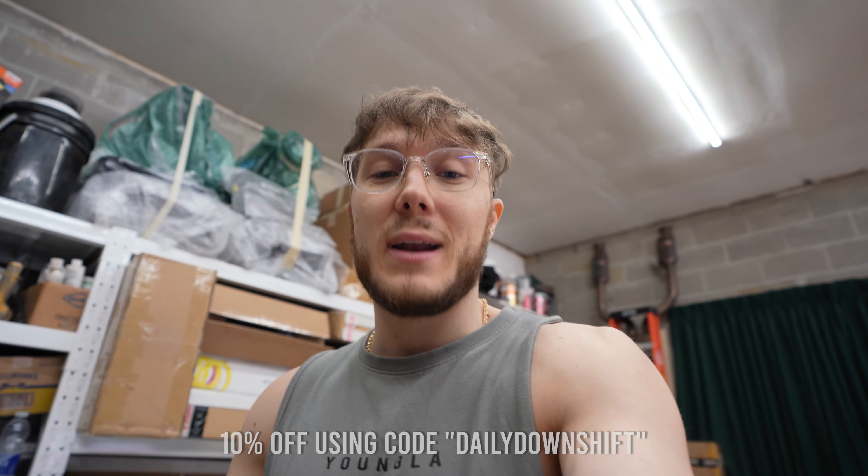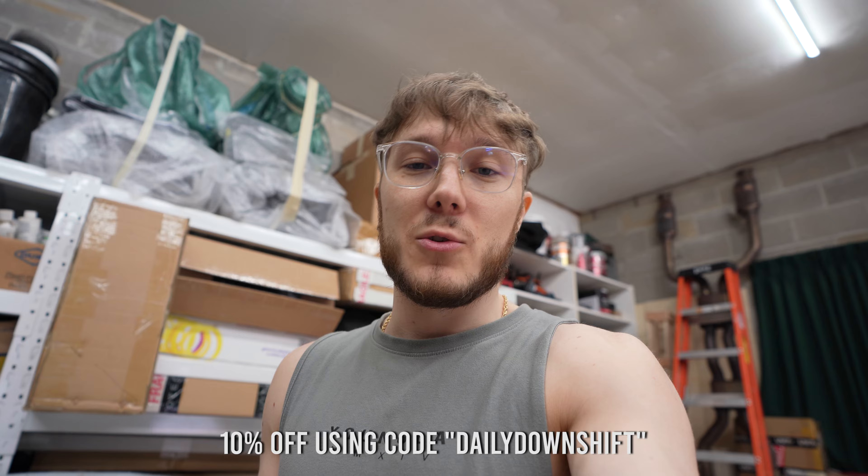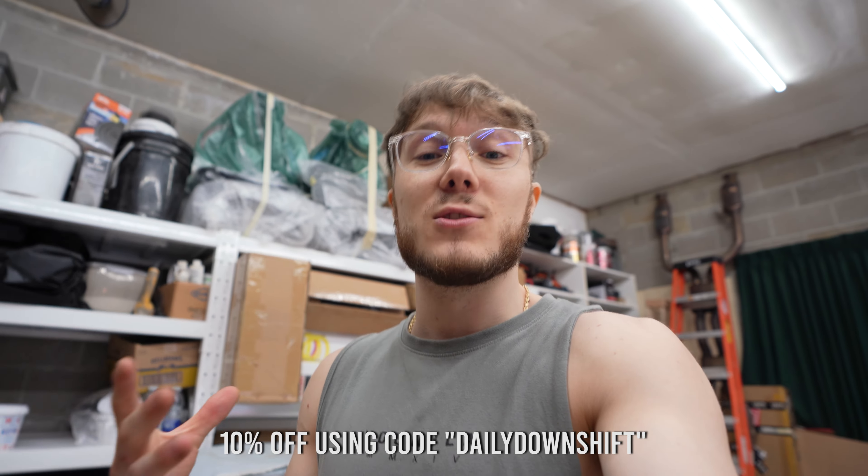One last thing before we slice open the box — I do have a discount code. If anyone is interested in this product, normally it's a thousand bucks, but I have a 10% off discount code. Use code DAILY DOWNSHIFT and that'll save you 10% off this and actually anything on Stradale Design's website.